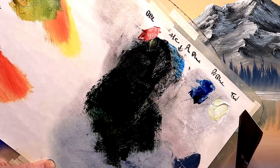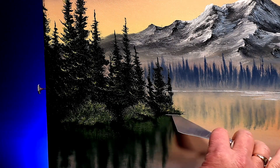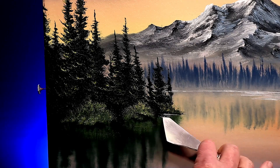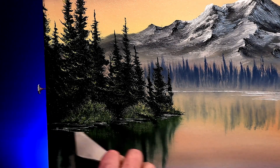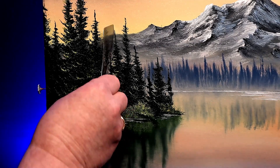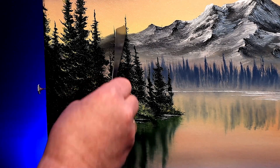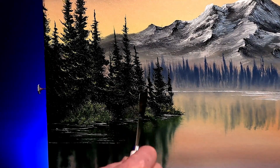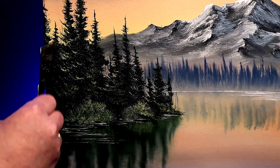Time for a waterline. I'll tuck this in just in the shadowy area where the bushes meet the water. Here's a neat little trick: if your fir trees look a little stumpy, just take the clean palette knife and slide it up the centre of the tree to give them a nice point. You can even sneak in a few little extra trees in between the big ones - it's a great way of making half a dozen trees look like 20 or 30.